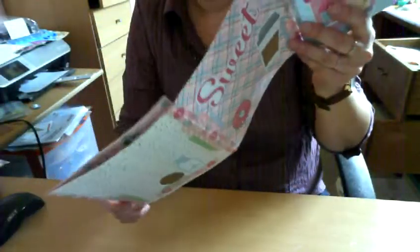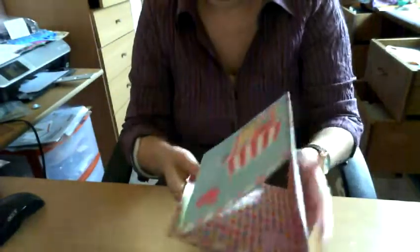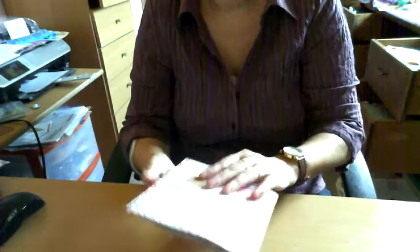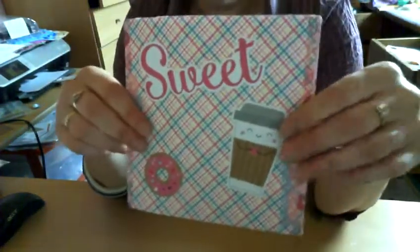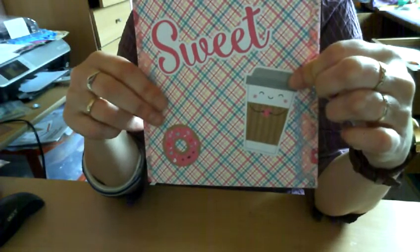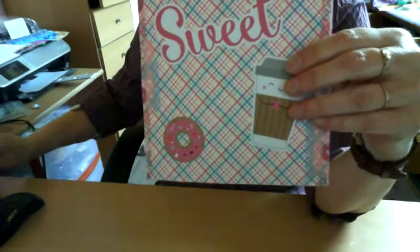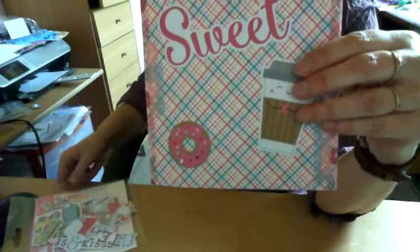It folds open like so — four pages and pages here. Let's start with the front. If you close it up, this is the front and it says 'sweet.' This cute little die cut — I think it's from the odds and ends pack, that's what it's called.